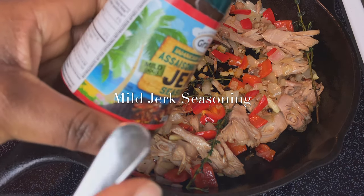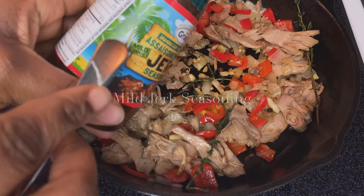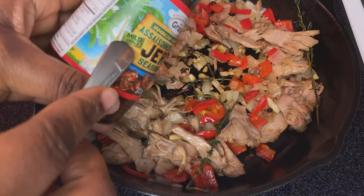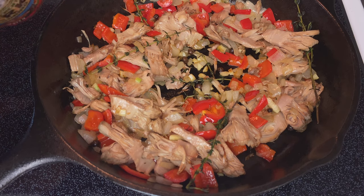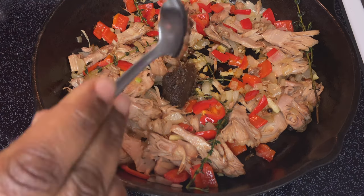We're using the Grace Mild Jerk Seasoning, and this one is not as spicy as the regular one. For those who don't really like extra spicy, this is perfect.